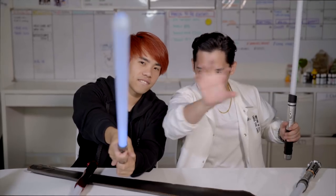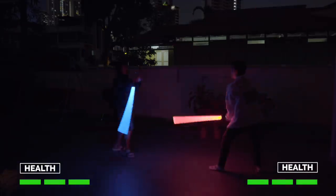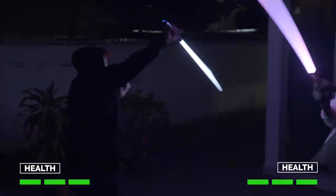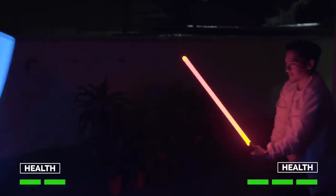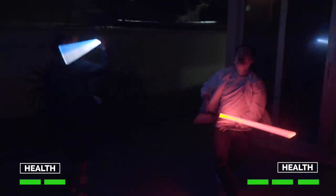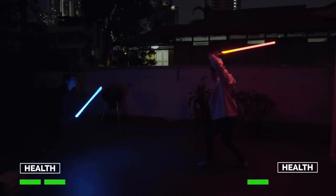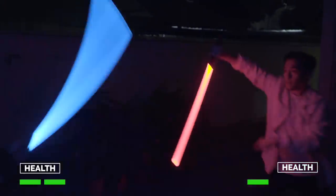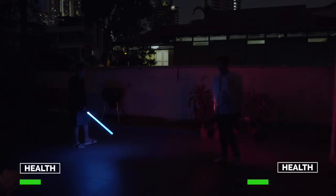Okay so now we're going to demonstrate how you can actually fight with these. We don't really know formal technique — we just play around and try to hit each other. All right, let's go outside. We're going to have a saber duel with three lives each — one hit, one life gone. Are you ready? Let's go! Last round!